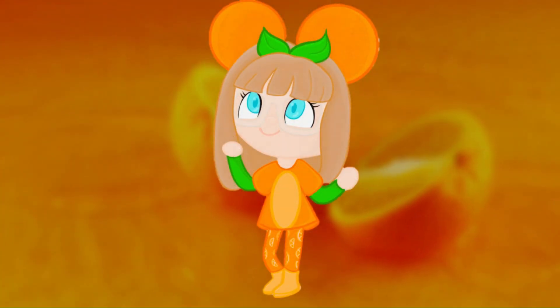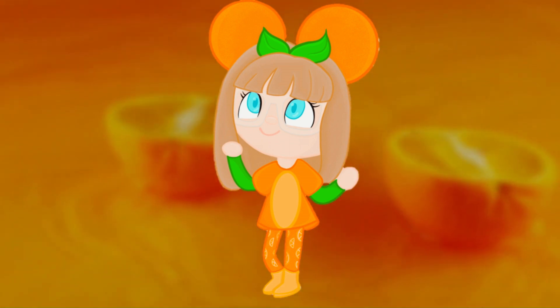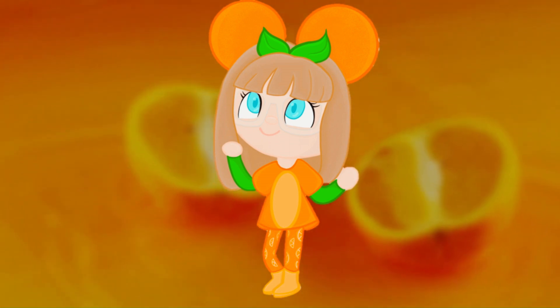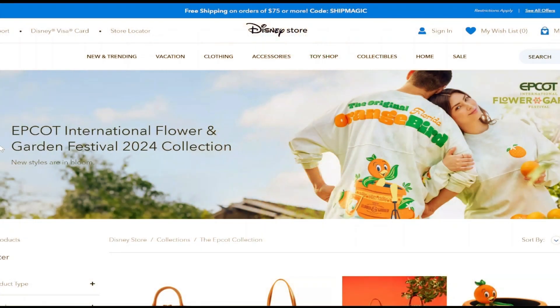Hi everyone, I'm Crystal and this is my channel, Crystal Small World. This is my first video, so I thought we would jump in and look at the 2024 Epcot Flower and Garden Festival orange bird collection. Let's get into the video and see what I got.